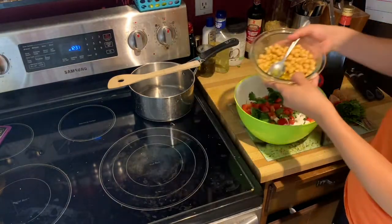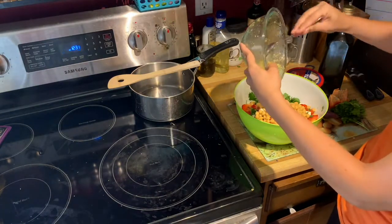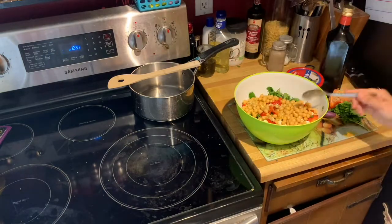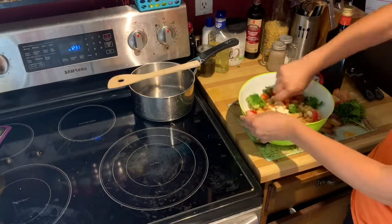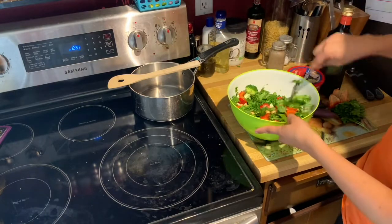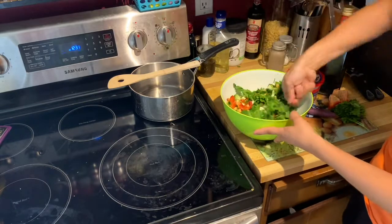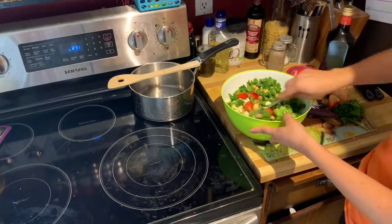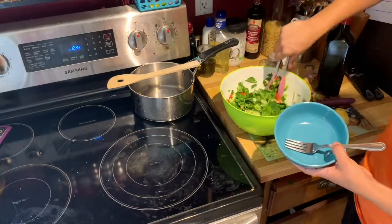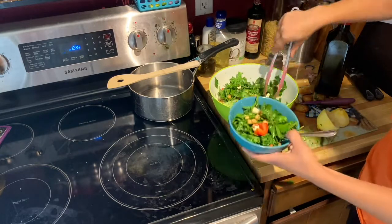Now combine all of your ingredients into the same bowl, give it a good mix, and you're ready to serve. And there you go — a delicious chickpea, broccoli, parsley, and pepper salad.